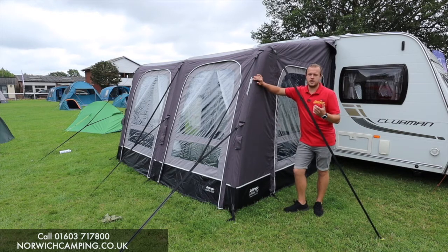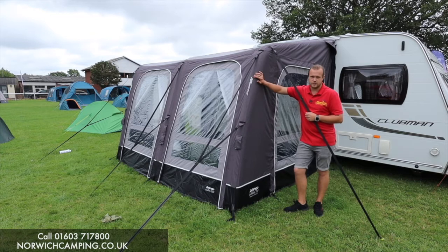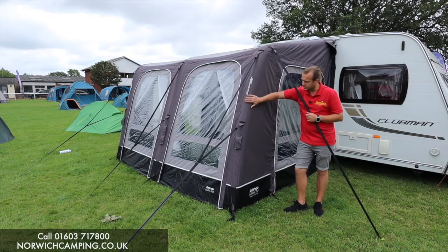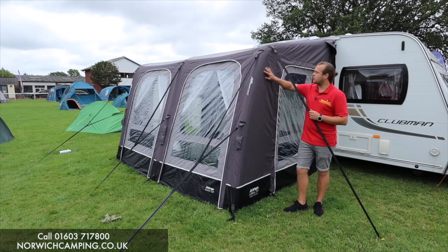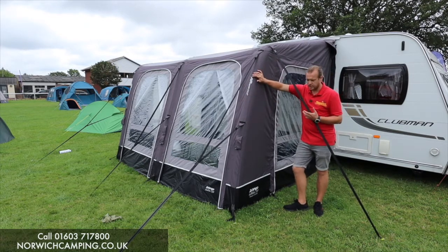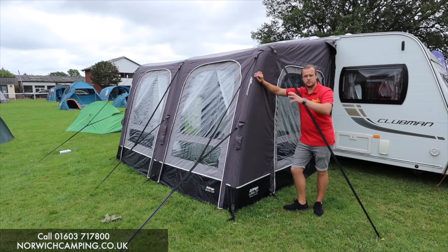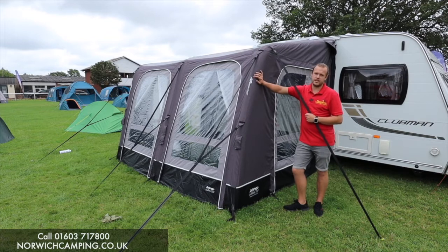So they do the Elements Shield, which is the lighter weight material in the Belletto, and then this is the Pro Shield. This is sort of double the thickness material, so it's more like a 300 denier material. It's got a really nice feel to it and it's obviously going to last a lot longer because it's a lot thicker. The Elements is really lightweight at 150 denier, and then this is the 300 denier.